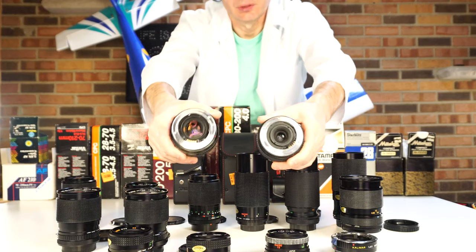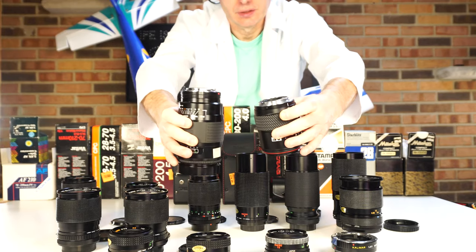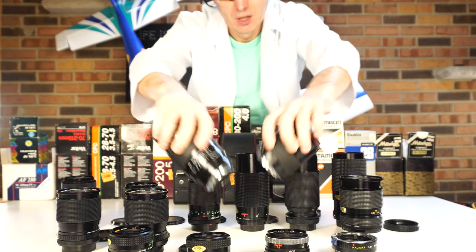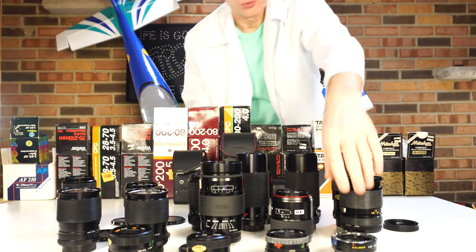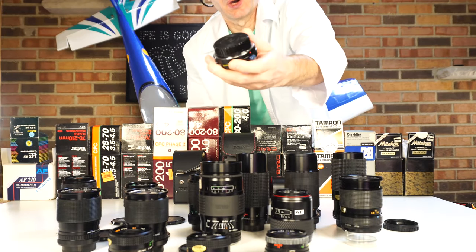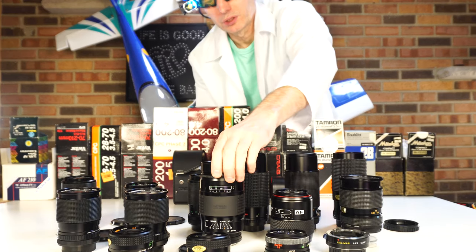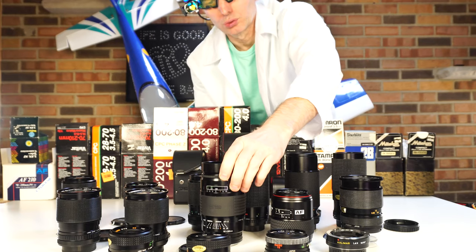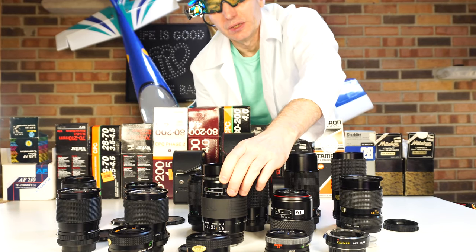These are Minolta mount lenses. For these lenses I need some hub — some teleconverter. I have one, to convert from Minolta or from Pentax to my Sony a6300 E-mount.